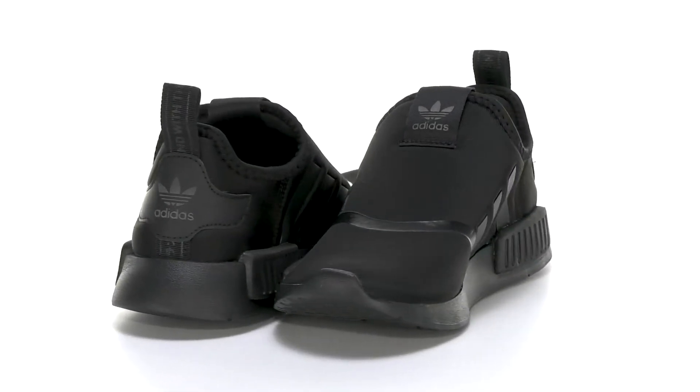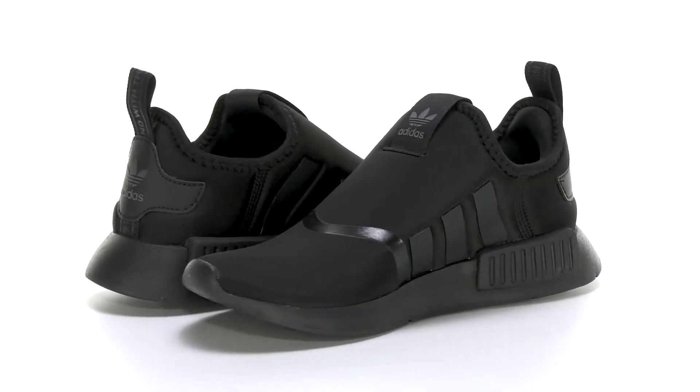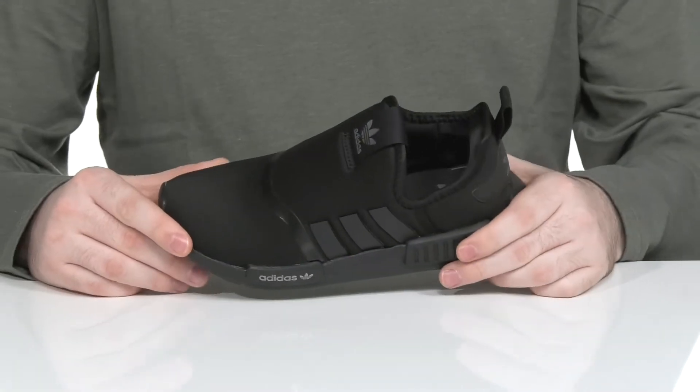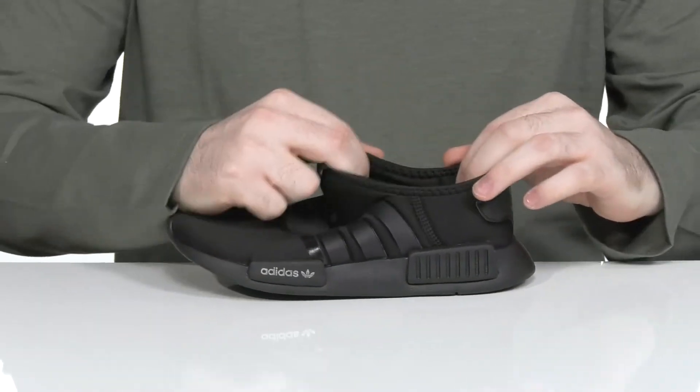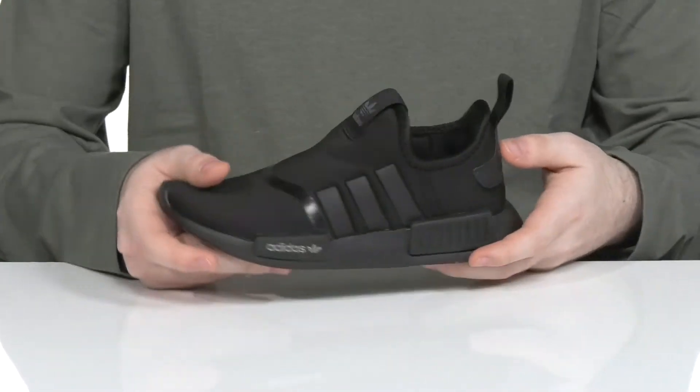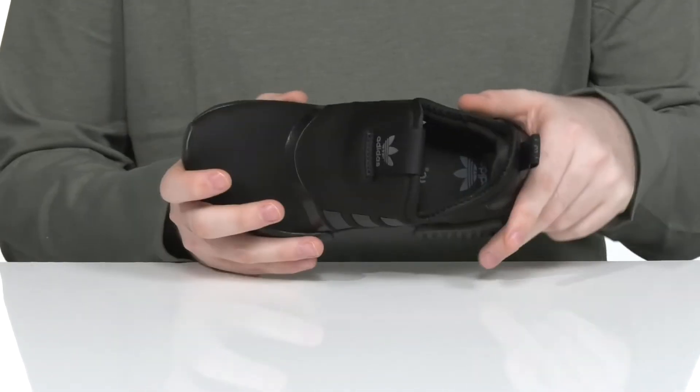Keep them comfortable and secure with this easy-to-wear athletic silhouette from Adidas. This kid's shoe has a synthetic textile upper. It's got lots of flex so it can be slipped on quickly, with some reinforcements and added details throughout.